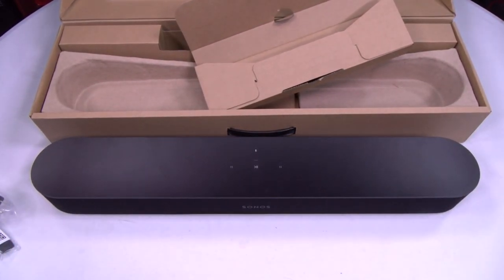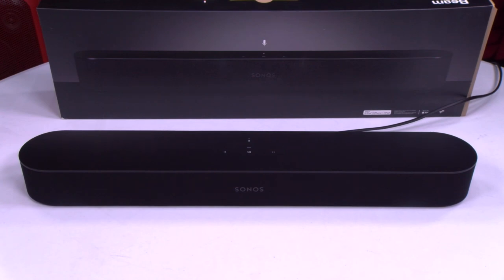Let me pause the video, we'll plug this in, take it over to the app and set it up, and most importantly let's see how it sounds. Alright, so we're back. I got this all set up, so now let's test it out. The setup process is real simple — same as any other Sonos speaker. Download the app and it'll walk you right through it.